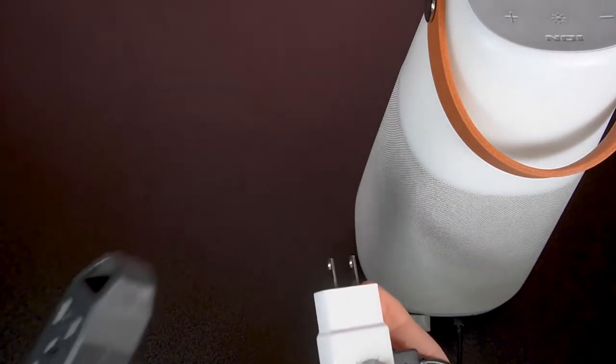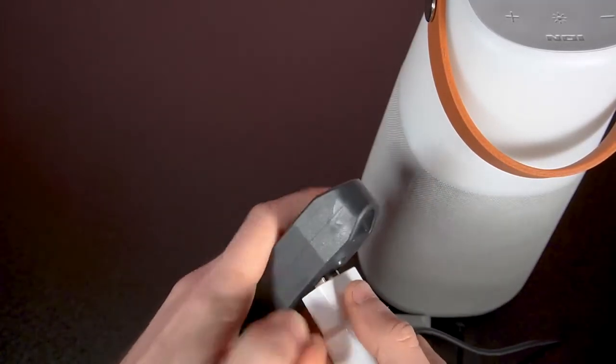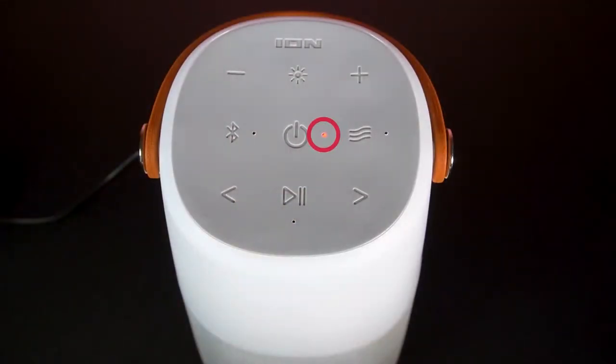Now, just plug your USB charger into a power outlet. A red LED light will illuminate next to the power button on your speaker when it's charging. For best results, we recommend keeping the unit powered off while it's charging. Actively using the speaker while it's charging may drain too much power from the power source to allow for effective battery charging.